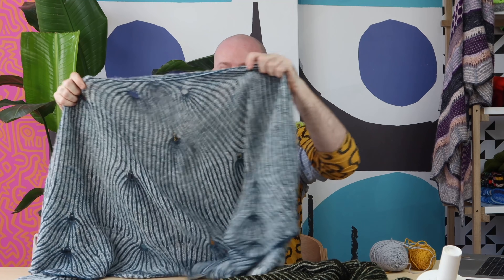I can't wait to see what you make with those brioche tabs. Please share your progress on Instagram and on Ravelry because I love seeing what color combos you come up with. I'll see you in the next video!